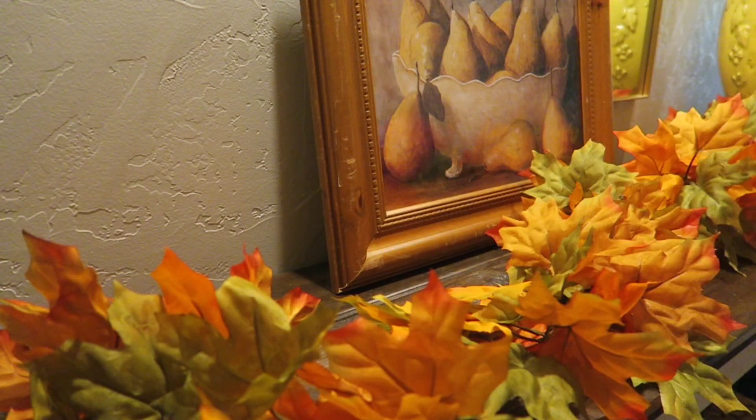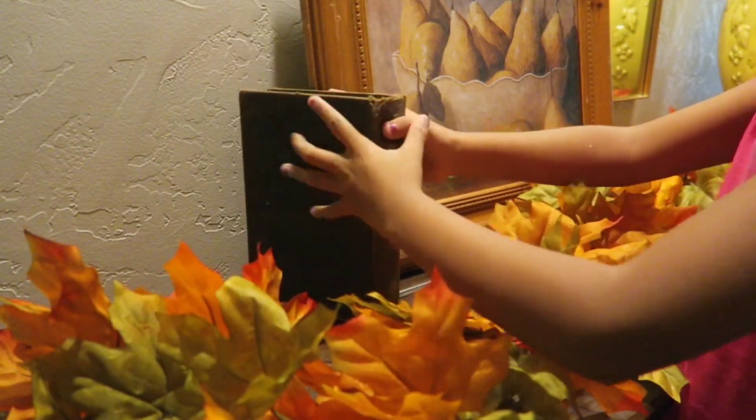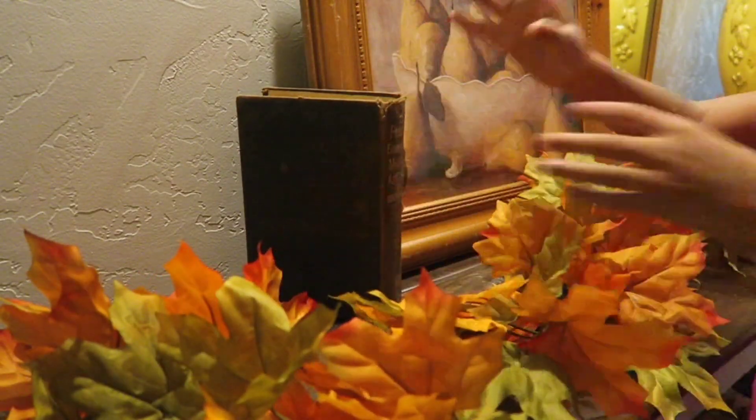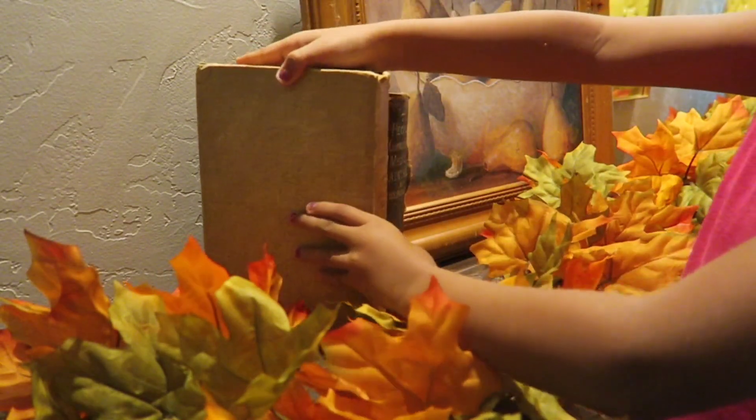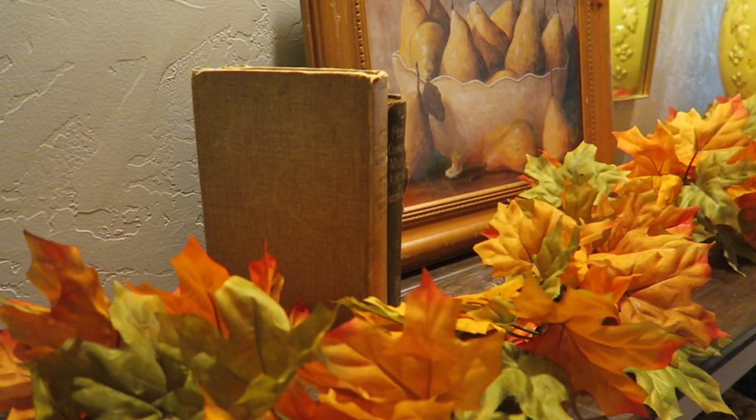Now we're going to go ahead and add some books here. They're antique-style old books that I picked up at a yard sale a while back for a dollar each. I'm going to display three of them right here — my little one is going to help display them for us. Just for more coziness. I just feel like fall and books just go together.